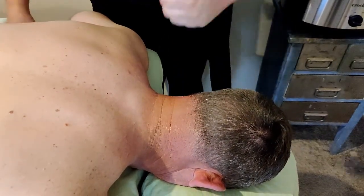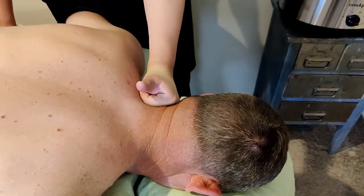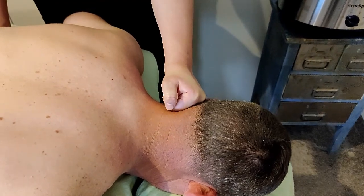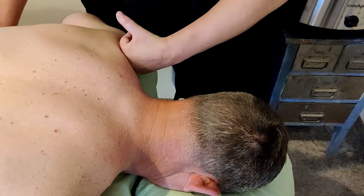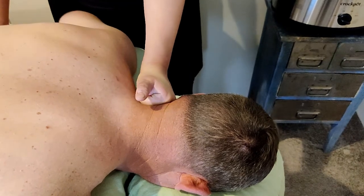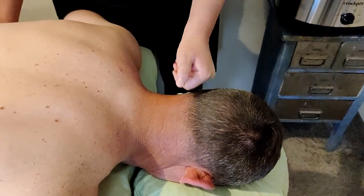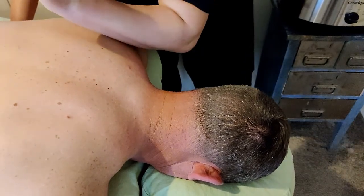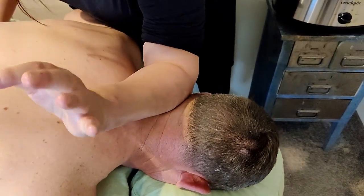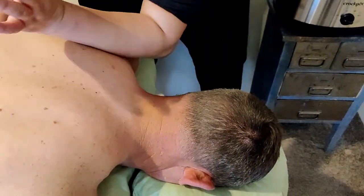The same thing can be done with the knuckles — make a fist and press and hold at the base of the skull. It can also be done with the forearm here, and press and hold one more time.